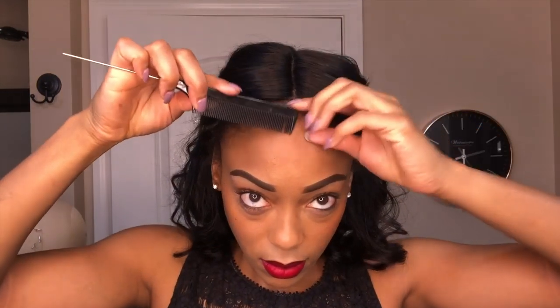I did not cut any baby hairs on this unit — I'm going for a more natural look. So I'll be using my own edges to help conceal the lace, and my edge control of choice will be Murray's Edge Wax.